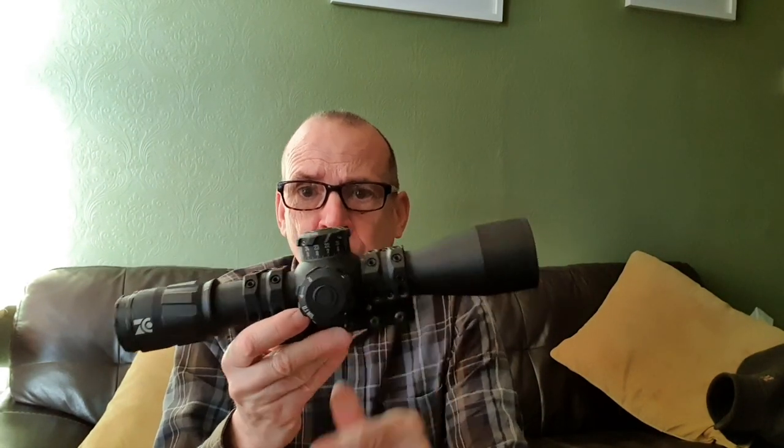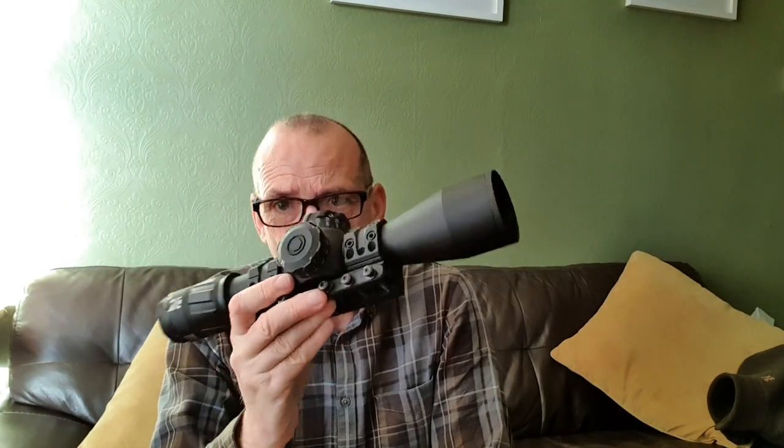I'm going to talk about the Zero Compromise Optic Z420, which is a very expensive scope. The ZCO is a combination of people that used to work for Swarovski and Kahles, joined up with people that used to work for Night Force in America. They set up a new company with the objective of making the best telescopic sight possible, disregarding cost — cost was a secondary issue.